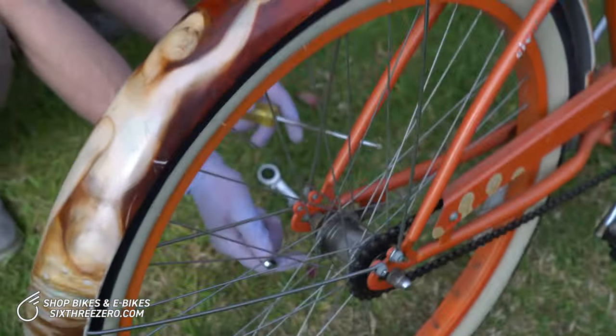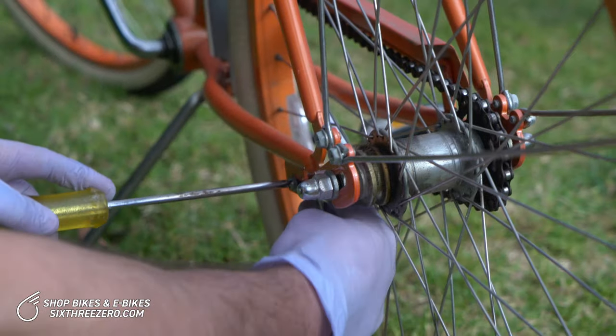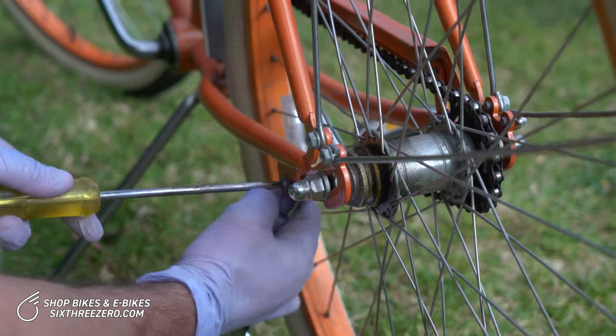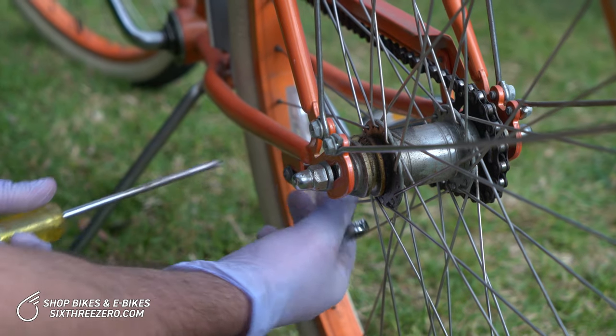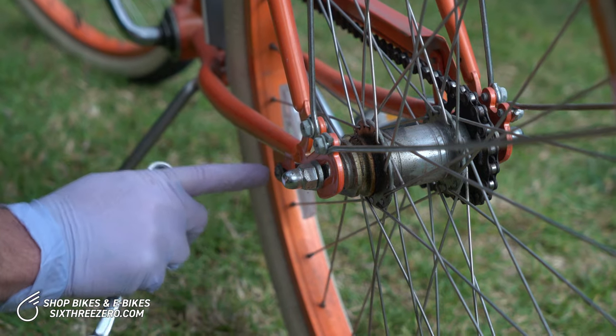The first thing you gotta do – there's gonna be a coaster brake, and you just wanna loosen that. Stick the Phillips in there and the 10 millimeter here, just loosen it. You don't wanna take it off all the way, just loosen it so this part can slide back and forth in this slot.